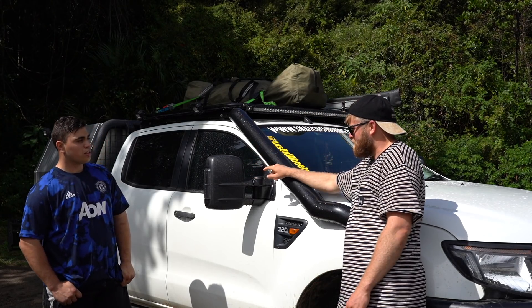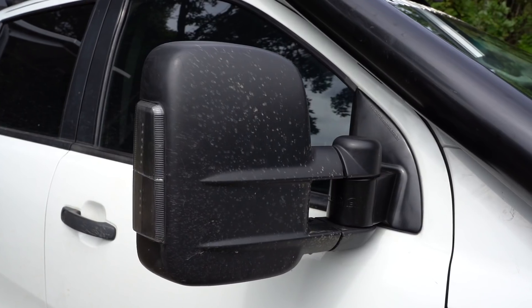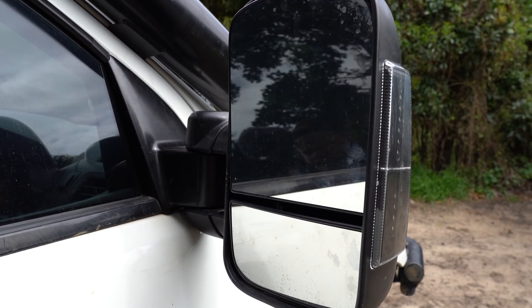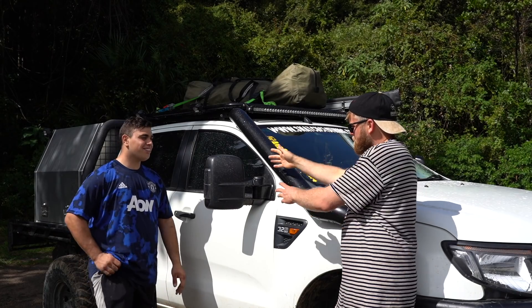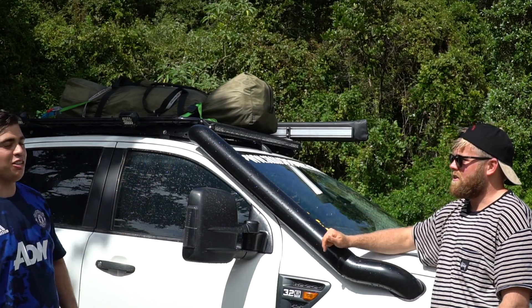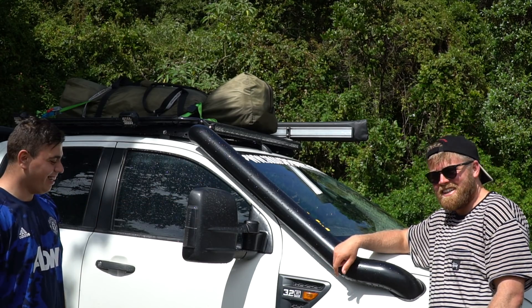I've got some upgraded mirrors here — a set of ClearViews. I've actually cut them down 90mm though, because they just stick out way too far. Did you upgrade to the ClearView because of your canopy? No, just too far out. I actually knocked that mirror off, so I thought I'd upgrade while I'm smashing parts.